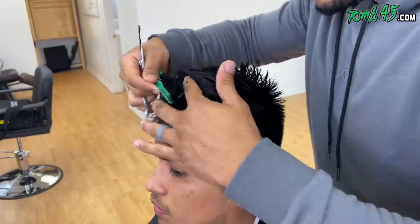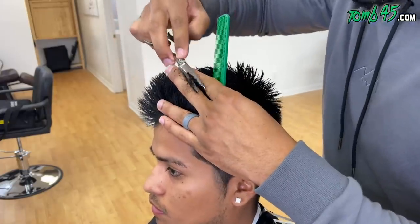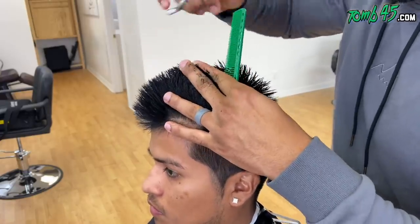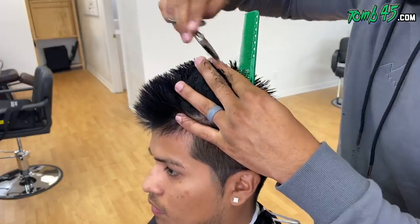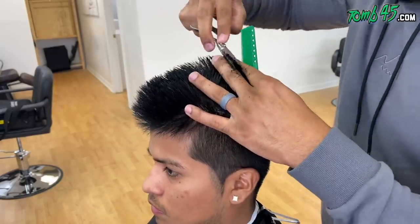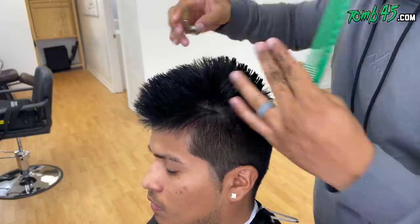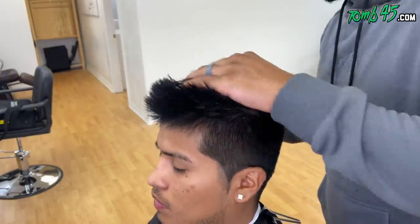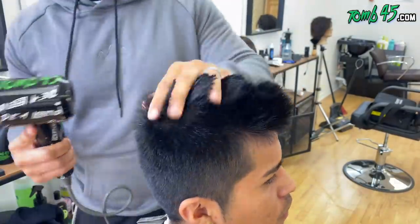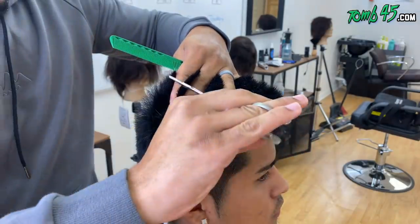One of the worst things is when somebody sits in your chair and you give them a haircut, do all the styling, but they can never replicate it at home. If you cut it in a way where it's easily replicable, that's a good haircut. How does it look a week from now when they go home, take a shower, and try to style their hair? If most of the final look depends on you creating it with styling, that's a problem.